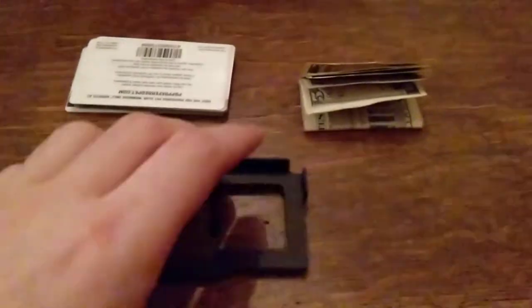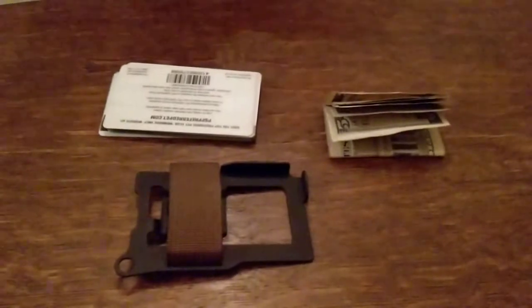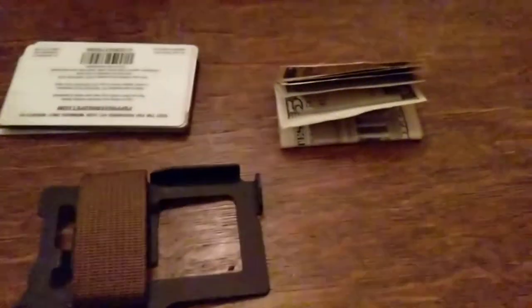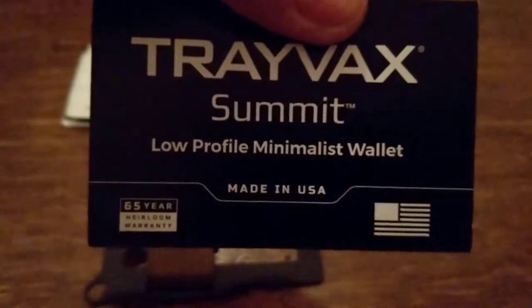I really don't think you'd ever have to use that 65-year warranty, but Trayvac seems like a company that really stands behind their products. They really actually care about their customers. You get a nice little card with every purchase — a thank you from the company telling you about the company and the workers, and that they're proud it's made in the USA and about their 65-year warranty. Here's one of the cards that came with it — you can see their heirloom warranty in the corner and 'made in the USA.' They just seem really proud of their products.